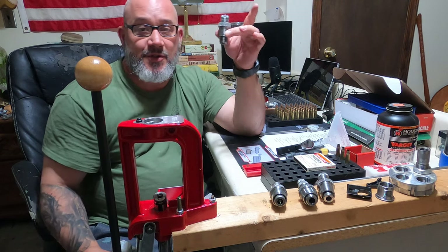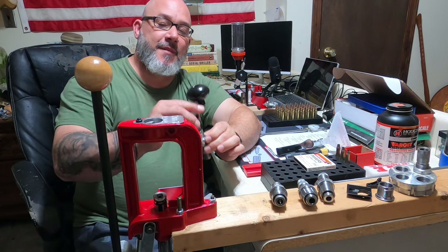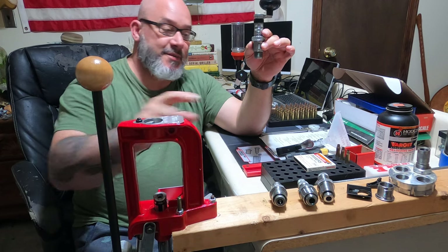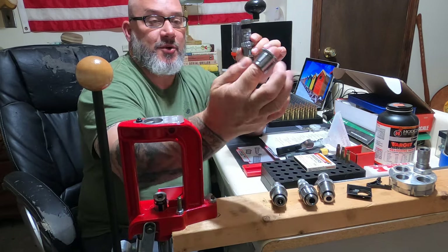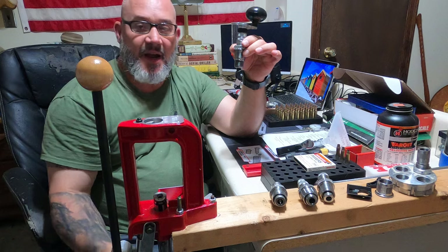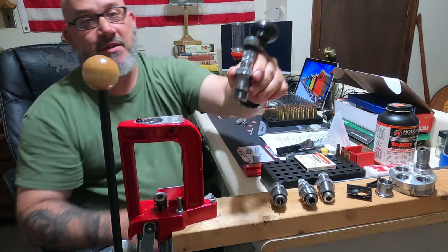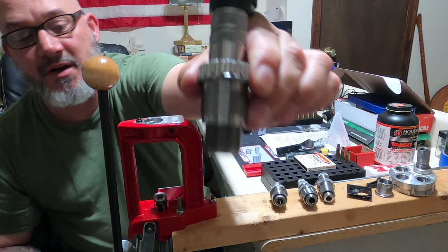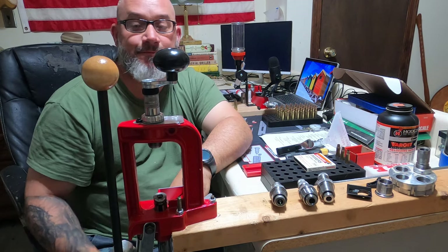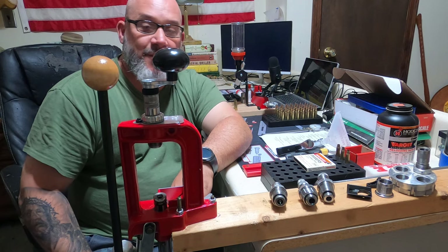You will have to purchase your own specific die for the caliber that you're doing — this is the .223. The great part about this breech lock press is it comes with these bushings. They fit on the bottom of your die, and once you get everything set to the height that you want, these just lock in place. Quarter of a turn — you'll see there's a little indent right there. Push the nipple down, quarter of a turn, it pops in. And there you go — it's locked into place, already preset to your height. You can do that with all your dies.